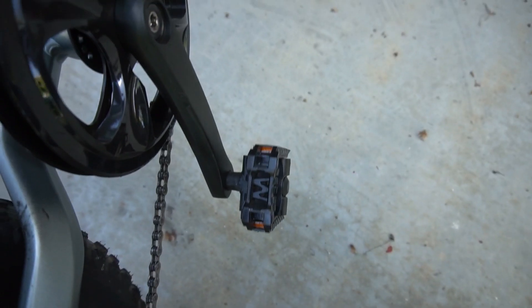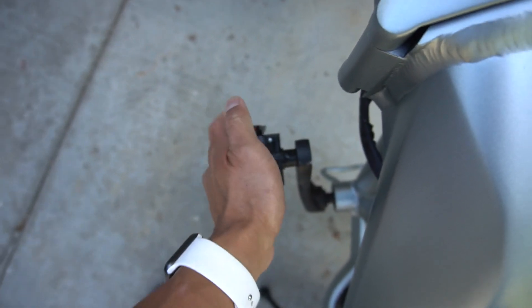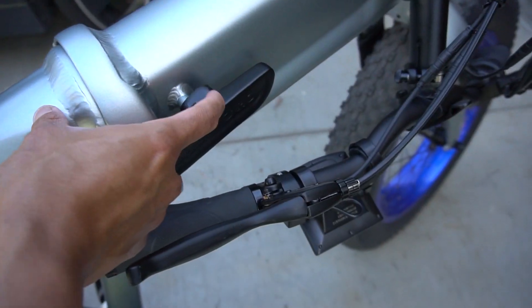First step, fold in the foot pedals. Fold the handlebar by lifting that little ball thing up and then folding the lever down, and then the handlebar just falls.